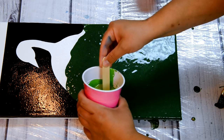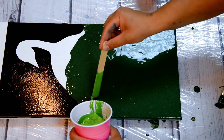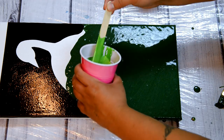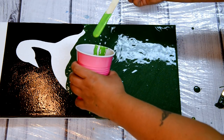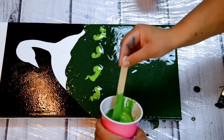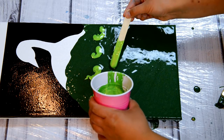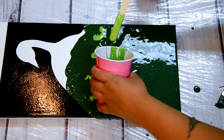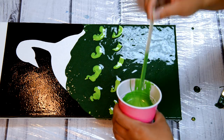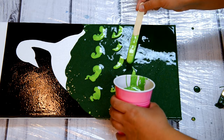Once I had it all spread out, I took this vibrant Pabeo iridescent green, which was so pretty. There are links in the description to supplies on my Amazon shop if you want to check it out. I just took the popsicle stick and put it in a U shape, kind of like how you would see it on the feather. So this is kind of like abstract peacock-looking feathers and it worked really good.